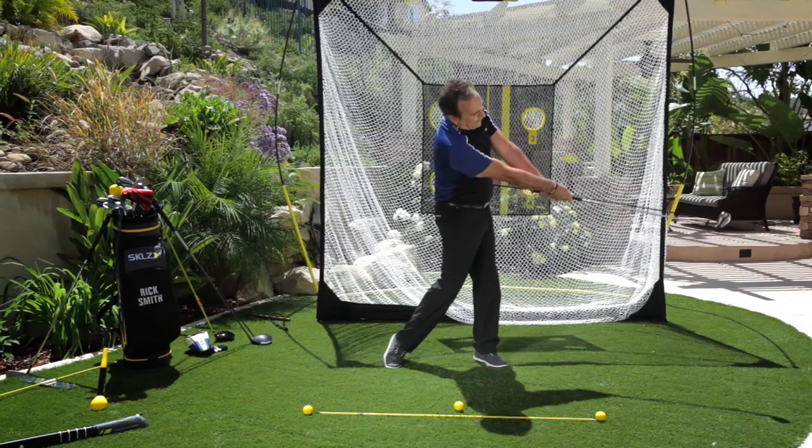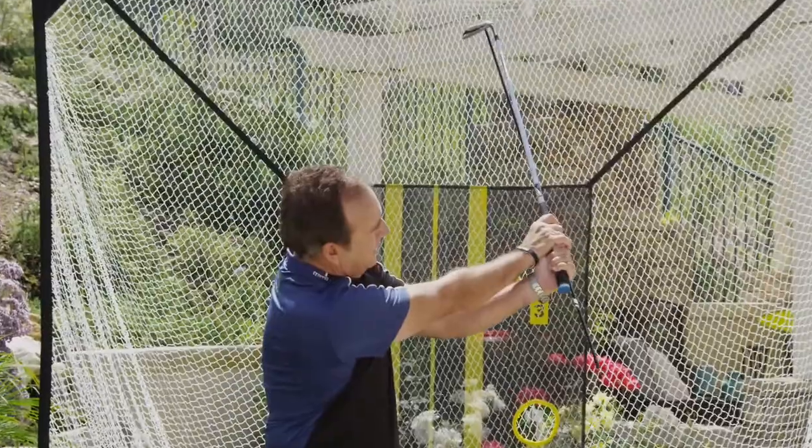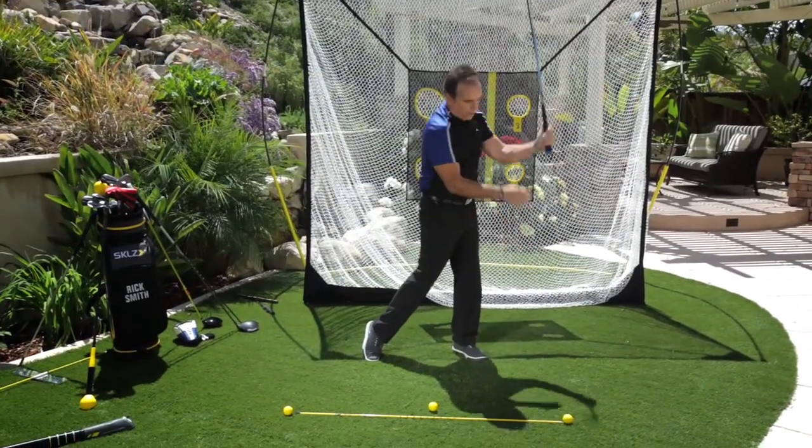I extend — look, the arms are long — and then I re-cock into this position here. You'll notice that the rod is pointing to the forward ball.